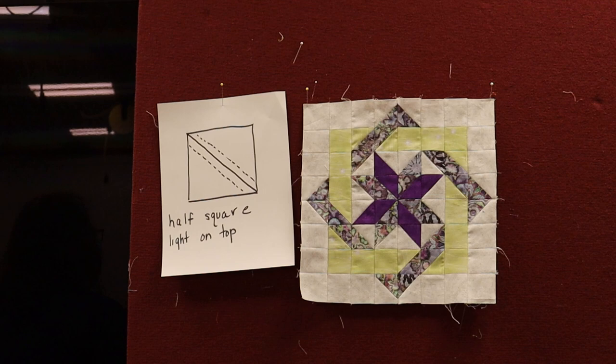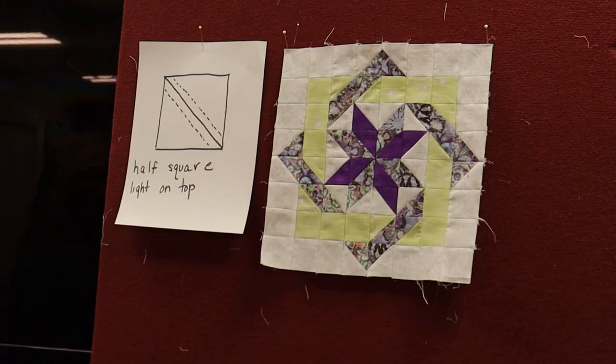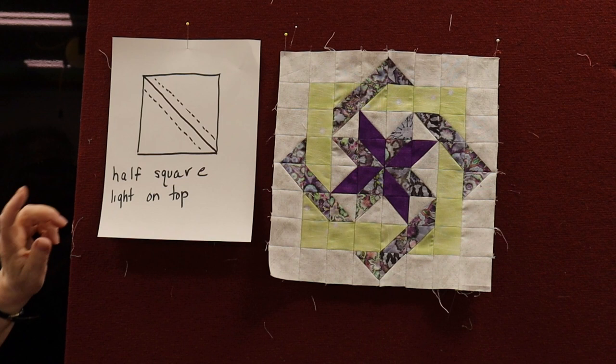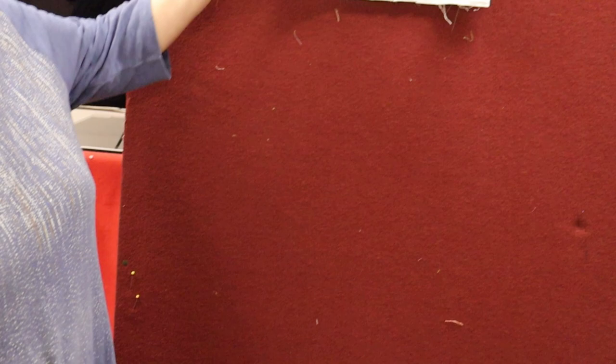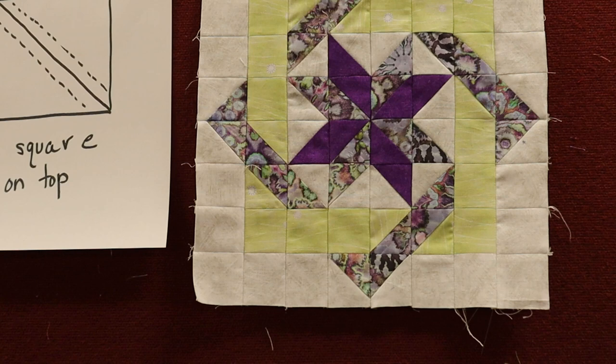On the directions, it shows you the half square triangles, layering them, pressing them. Then the most important thing: once you've made your half square triangles, you're going to measure them and make sure they're a two inch square. Some of them came out a little extra and none were short, but take your ruler and make sure these are a two inch square before you sew them together. Your life will be easier.